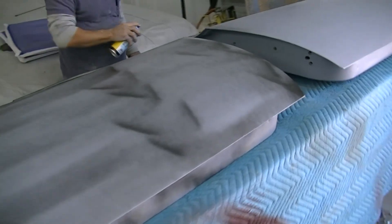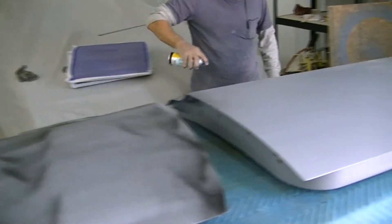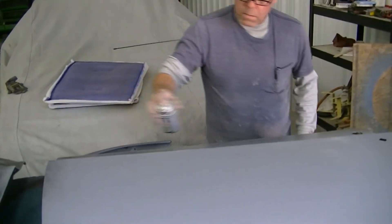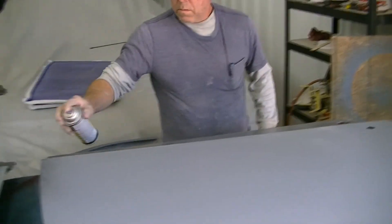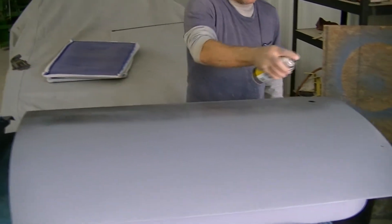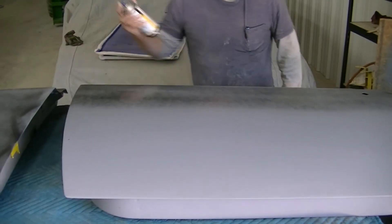So that's basically just putting the guide coat on it so when he sands it he knows if there's any low spots or high spots. When he's done he knows everything is straight — if there's black then you're golden, if there's metal then you're high.